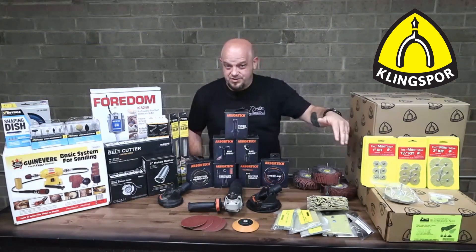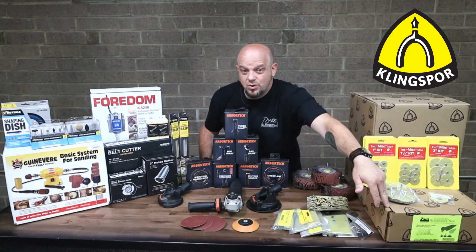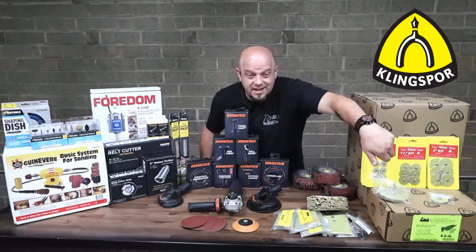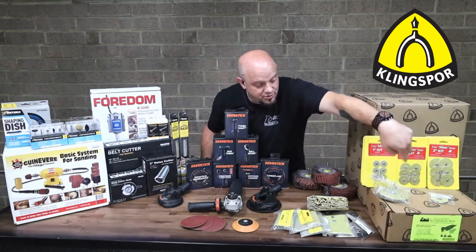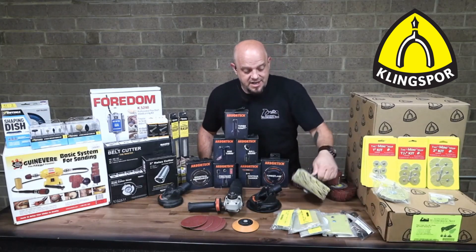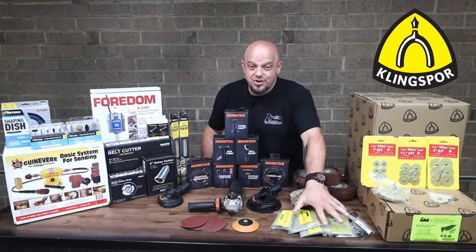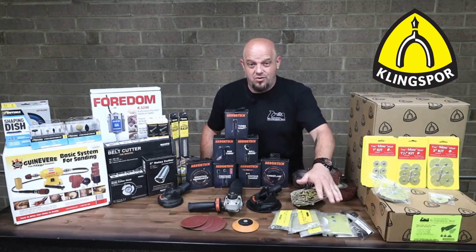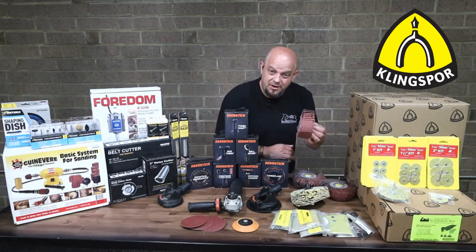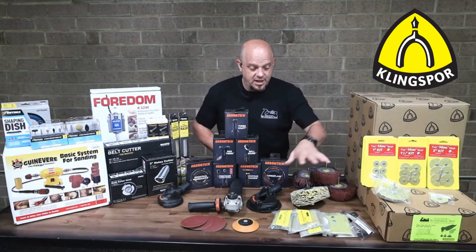We've got the kits as well as refills to go along with that. We've got this really cool drill kit with a right angle drill as well as a few little abrasive pads. We also have a sanding star, some other little mini mop refills, and the four inch sanding stars. There are also three spindle mounted MAG mops in the two inch width — very good for doing any kind of power carving and cleaning all this up.